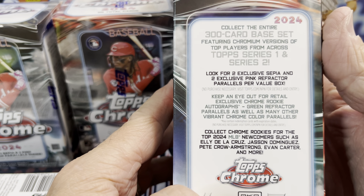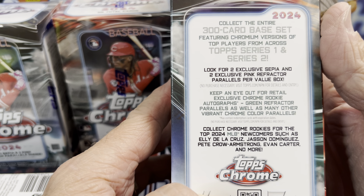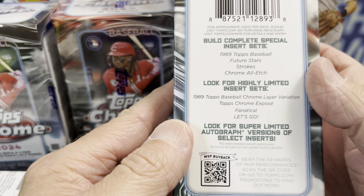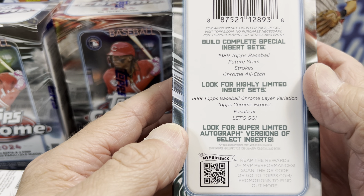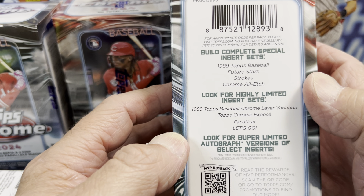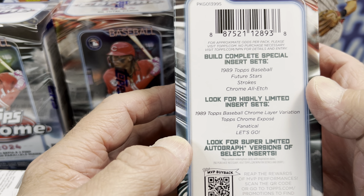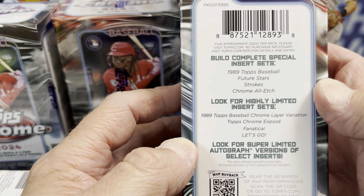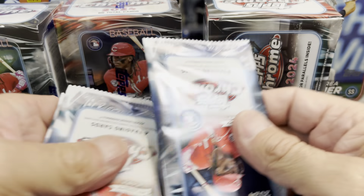So you're looking for green autographs, green refractors, autographs in retail, and then the super limited autograph versions of select inserts, as well as insert hits like Topps Chrome Layer Variation, Topps Chrome Exposé, Fanatical, and Let's Go. Those are just some of the highlights you can look for in here. Let's get into these.